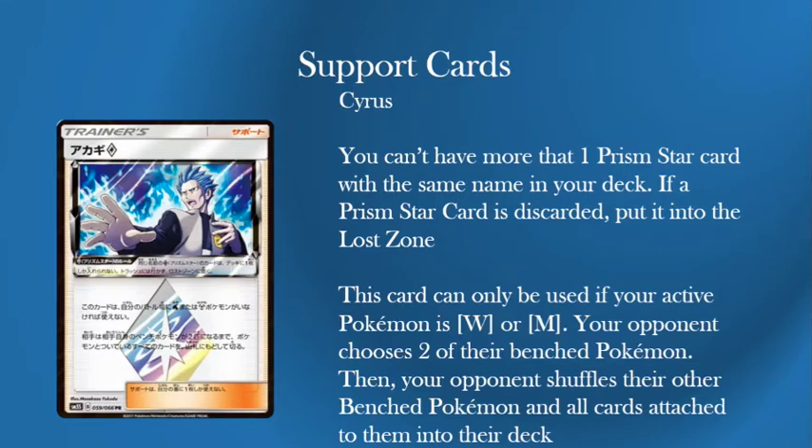Will Lost Zone become a thing? I hope it does because I've always loved the idea of the Lost Zone. For those coming from a Yu-Gi-Oh! background, it's a bit like the Banished Zone — a very old mechanic from the Diamond and Pearl era. Cyrus is effectively a GX supporter: this card can only be used if your active Pokemon is Water or Metal. Your opponent chooses two of their Bench Pokemon, then shuffles their other Bench Pokemon and all cards attached to them back into their deck.